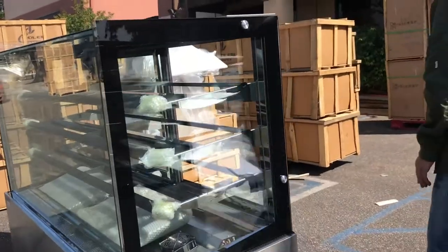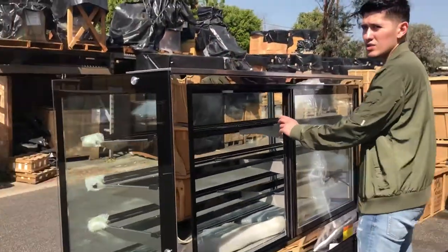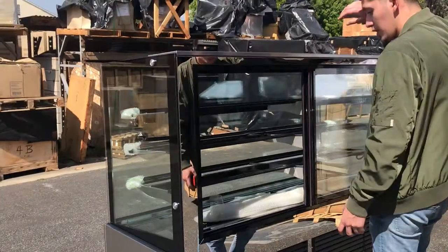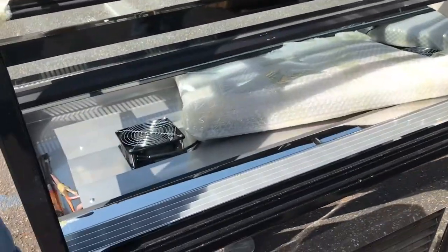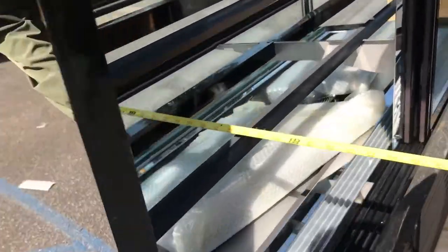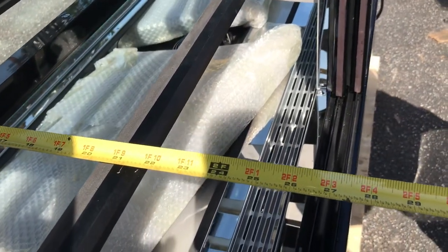Now let's go ahead and give you a little demonstration of the back over here. As you can see, it has two sliding doors. It comes with three shelves inside, as well as the glass for each shelf. You've got both your fans inside as well. For the inside dimension, from the front glass to the back, you're going to be looking at an overall about 25 inches.